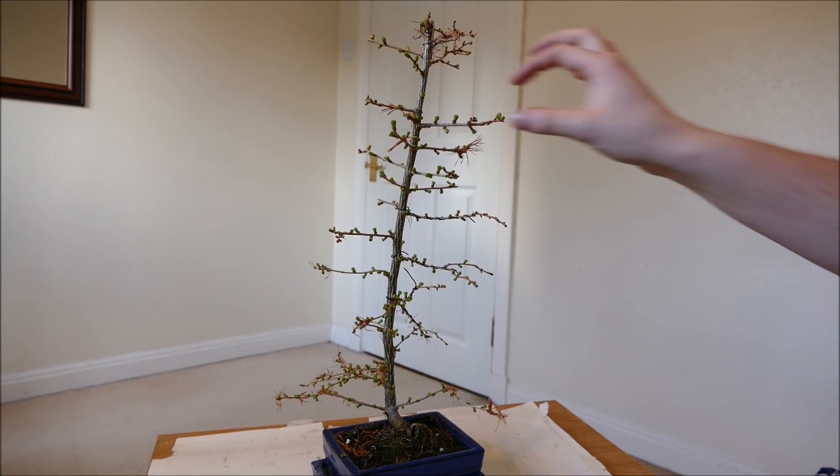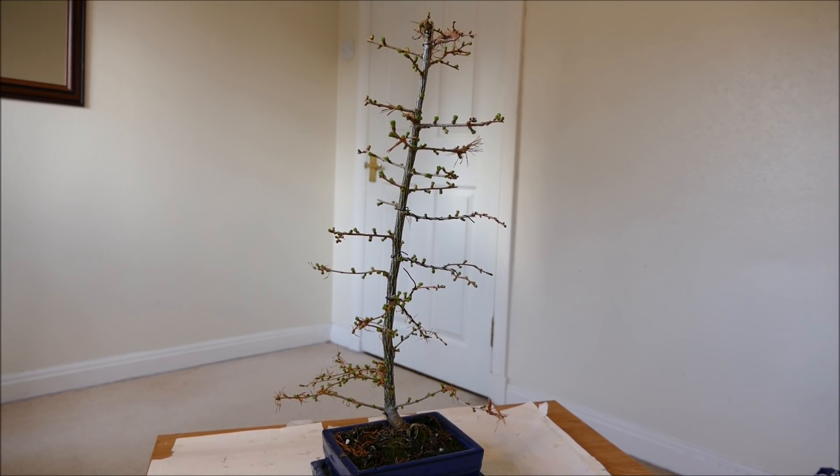The tricky thing with the larch is they have so many little needles — it's very hard to wire any of the branches once the needles have fully grown because they're so covered in needles it's hard to get the wires on without damaging them. So it's best to wire them up whilst they're leafless, and as this is a deciduous conifer that means wintertime.